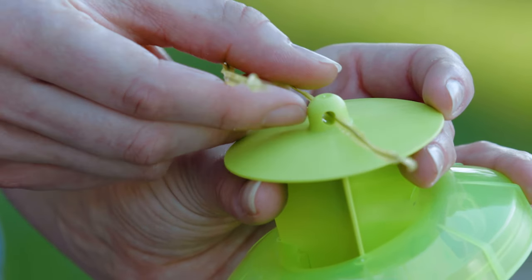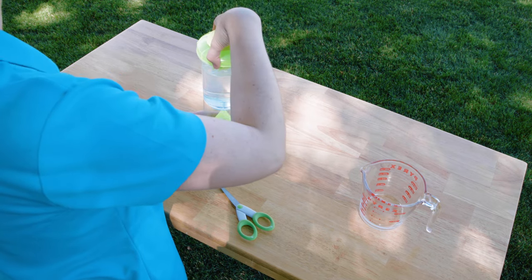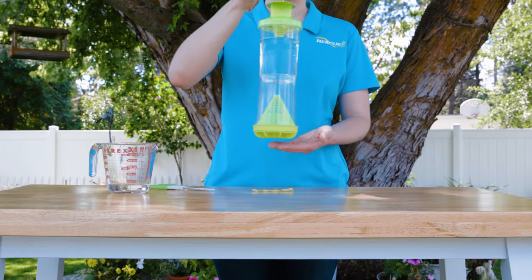Thread the twist tie through the hole on the top cap, screw the top cap back on, and now you're ready to hang the Y-trap outdoors.